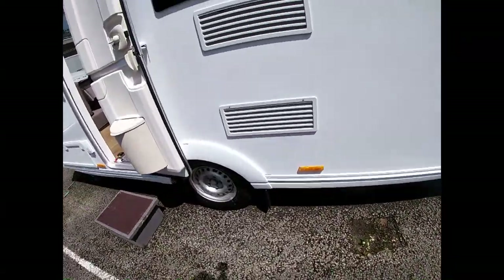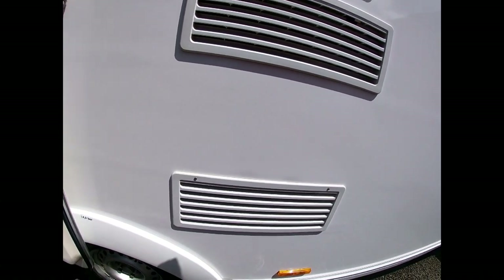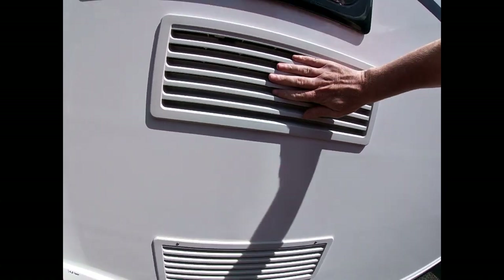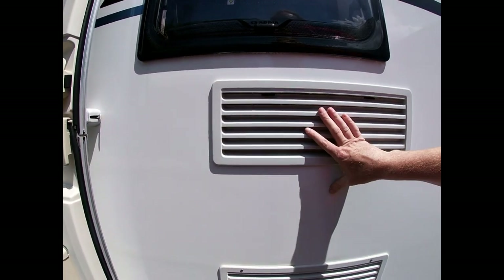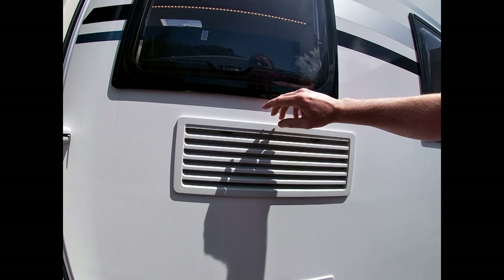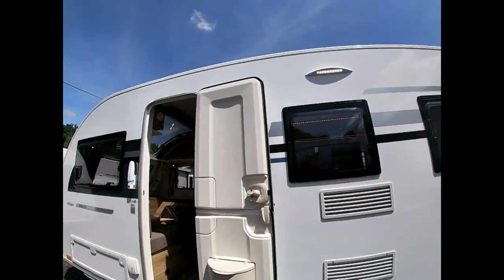Coming around here you can see we've got two vents — these are our fridge vents. The fridge runs on heat in order to cool, so it pulls the cold air in from the bottom and expels the hot air out from the top. Nothing you need to do with them, just so you're aware what they are. Our awning light is also situated up there as well.